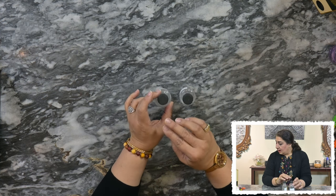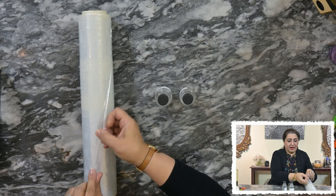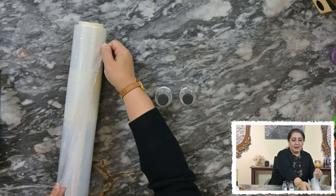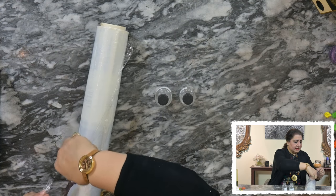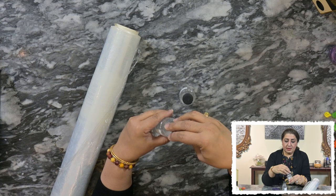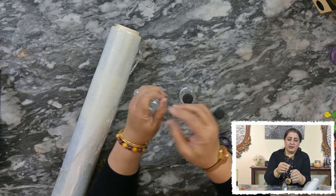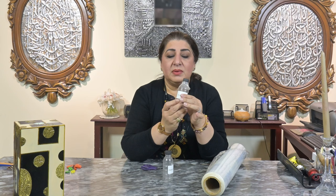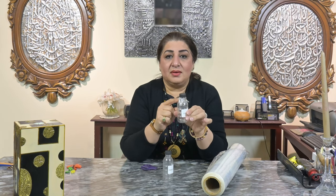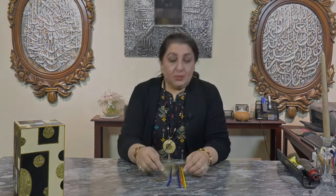To go one step further and secure the bottles even more so liquid doesn't escape, we use cling wrap. Cut a little square of cling wrap, and after filling the bottle, put the cling wrap right on top of the neck, bringing it down, then securely close the lid. This way you perfectly make sure that no liquid is going to come out at all, and you can place the bottle in your suitcase without any fear of spills.